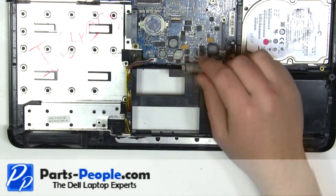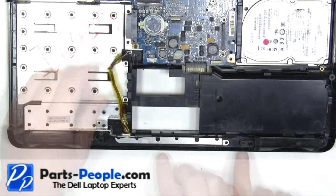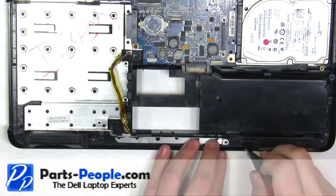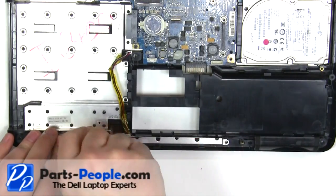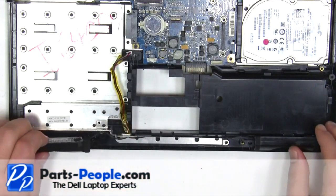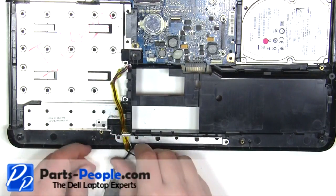Unplug the speaker cable. Unplug the gateway cable. Remove the two 2.5mm x 5mm screws on the left and right speaker. Lift the speakers away from the laptop base.